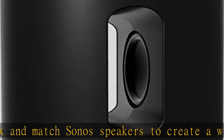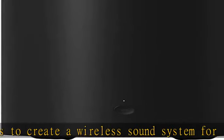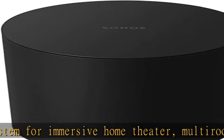Dual force-cancelling woofers generate surprisingly deep, dynamic low end with no buzz or rattle, so you feel more immersed in every scene and song.